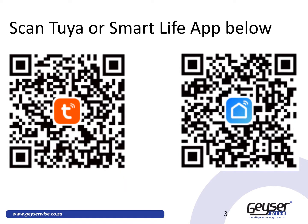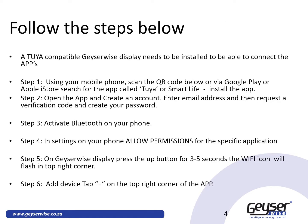Download the app from either the App Store or Google Play Store, or by scanning either of the QR codes that you see on this slide. Follow the steps below and start experiencing the Internet of Things.